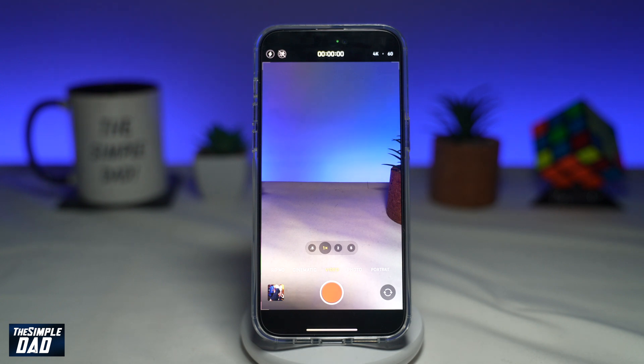Welcome to the Simple Dad iPhone tutorial. In this video, I'll show you how to lock your camera white balance when recording a video on your iPhone running iOS 17.